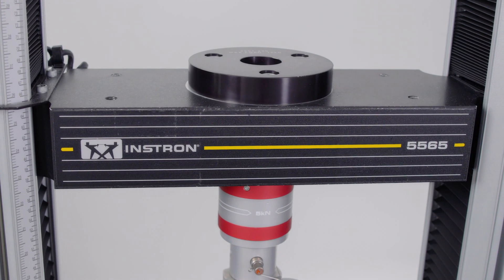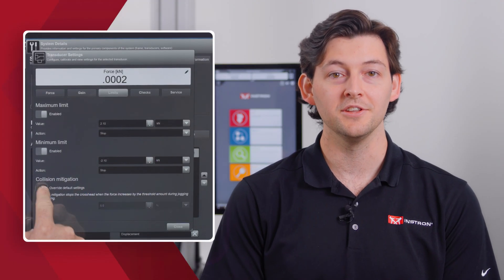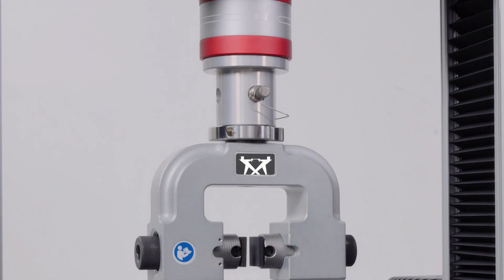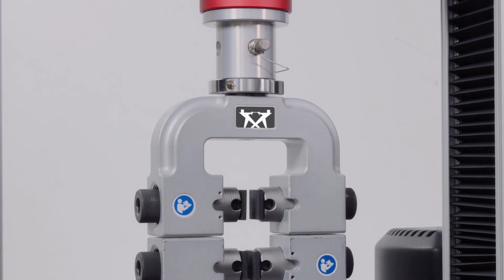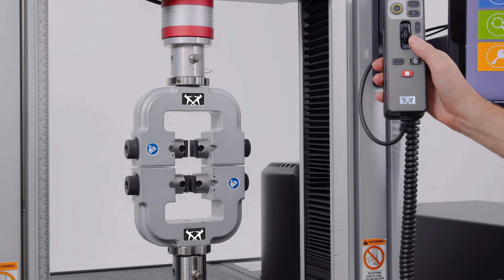The 2580 series load cells on a 6800 series retrofit also give you full access to Instron's collision mitigation feature, which is designed to reduce the risk of damage to equipment and specimens by stopping the crosshead if a force is detected upon return or during a jog.